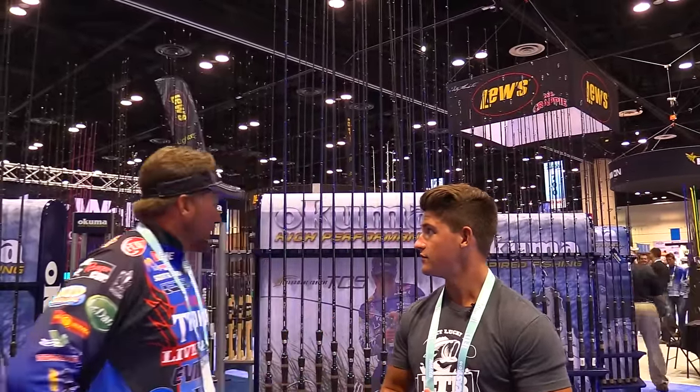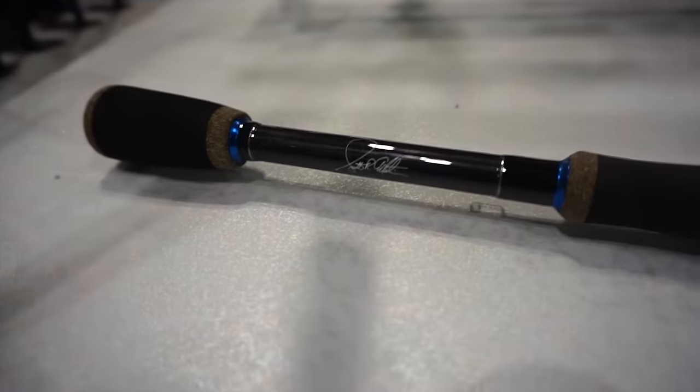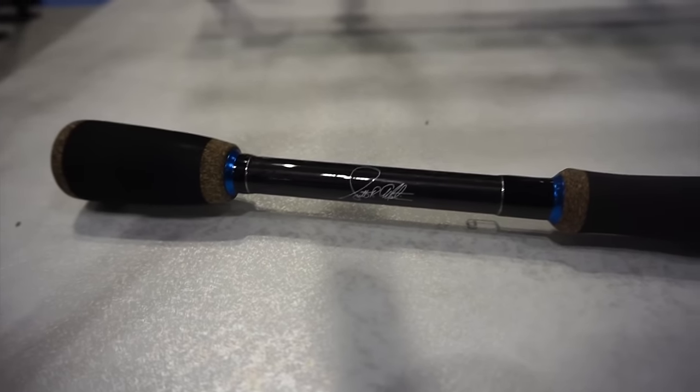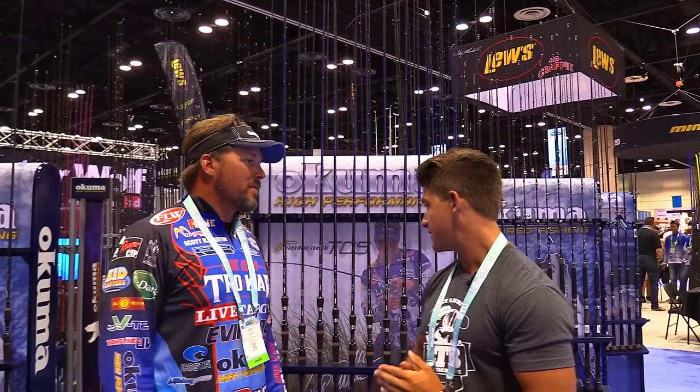We had an opportunity last year to get you on. I know you're loving the sticks. I love it. You're fishing with a lot of my stuff, which is awesome. Man, these things are rock solid. There's so many other cool rods to check out over here in the booth, but the stuff is cool. I'm loving the TCS series.